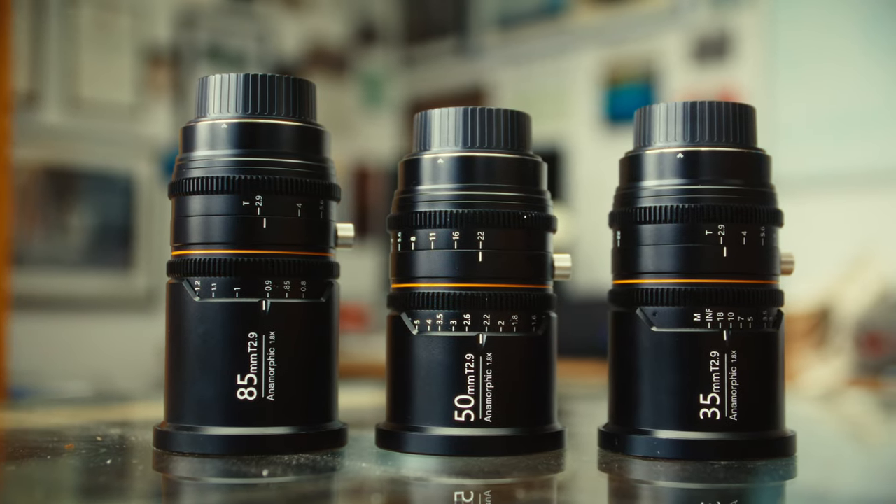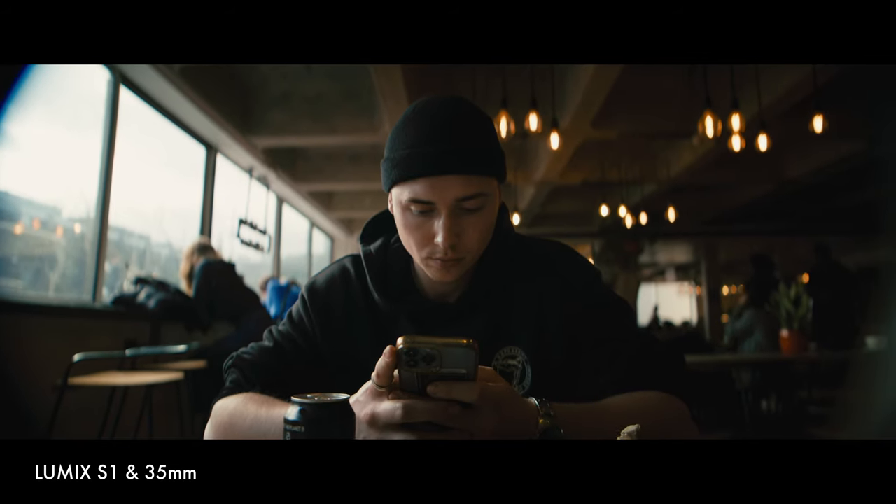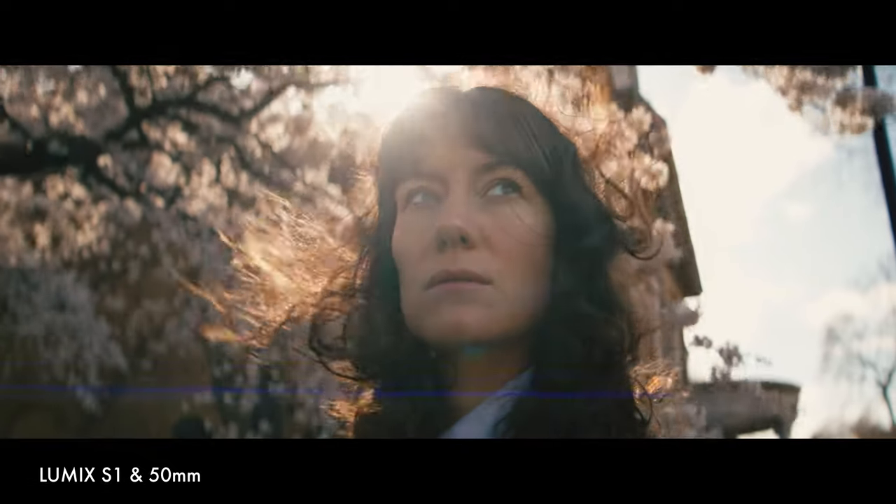In this range of lenses there's a 35mm, a 50mm, and an 85mm. What I liked about these lenses is that they just seem really neutral and clean and they just didn't seem to flare like crazy. They look like they would be a bit more suited to filming for professional work.